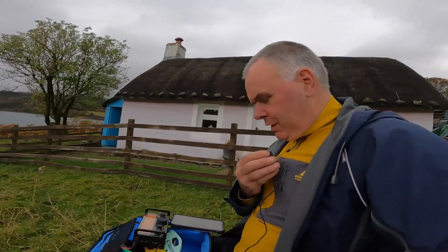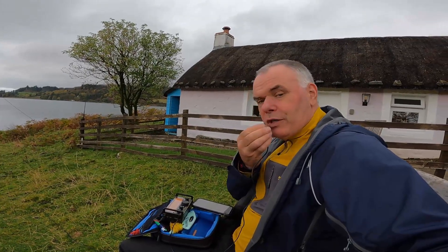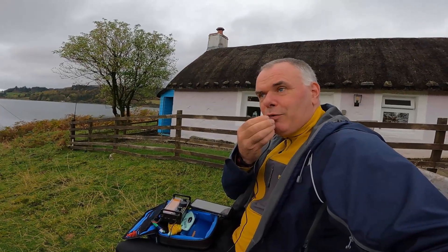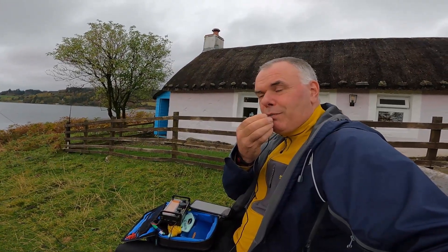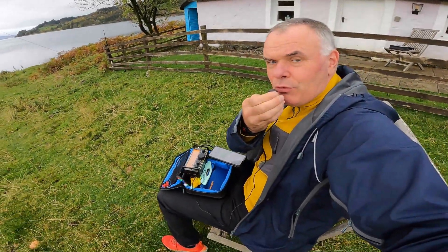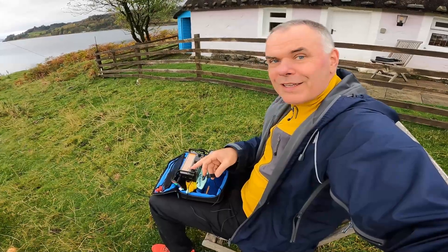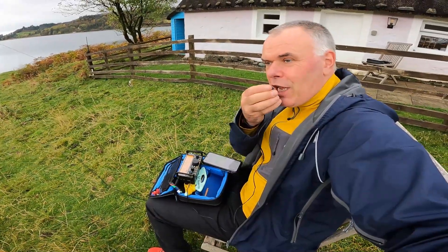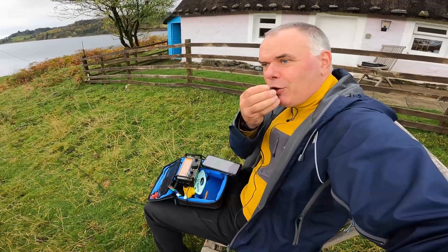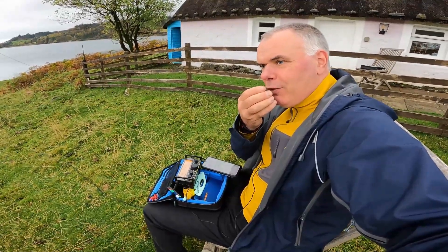CQ, CQ, CQ 40 metres — MM0EFI Portable calling CQ 40 metres, QRZ. There he is — Golf 5 Oscar Lima Delta. Good evening Tim. Noisy band, but you're perfectly readable. I'll give you a report. Over.